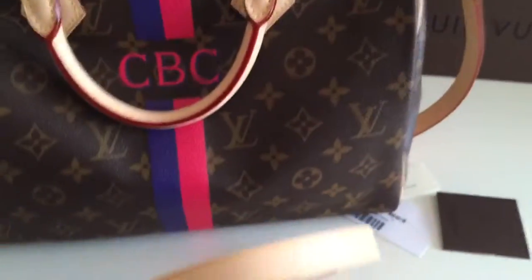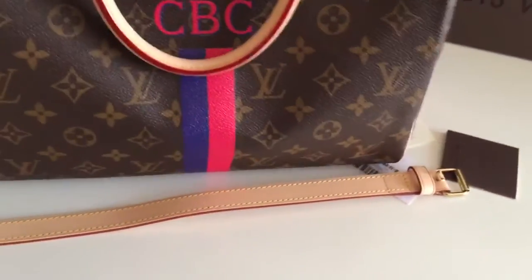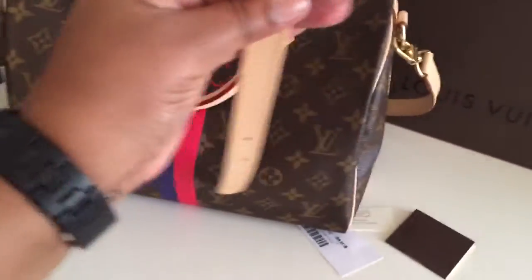Here is the strap — let me put it down for you. This is the strap that you can attach to the bag. This is the shorter version, which is just to keep it on your shoulder. And then you can add the middle piece to make it a crossbody.